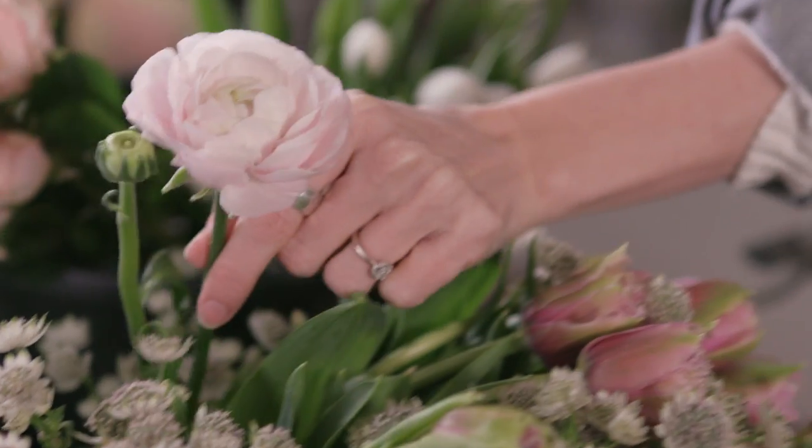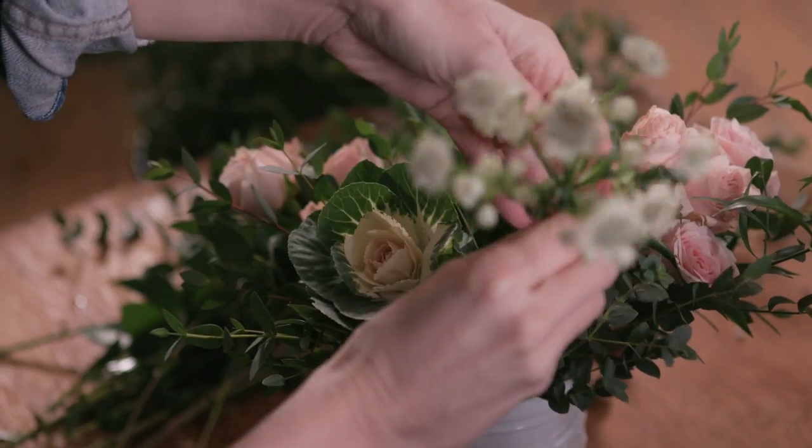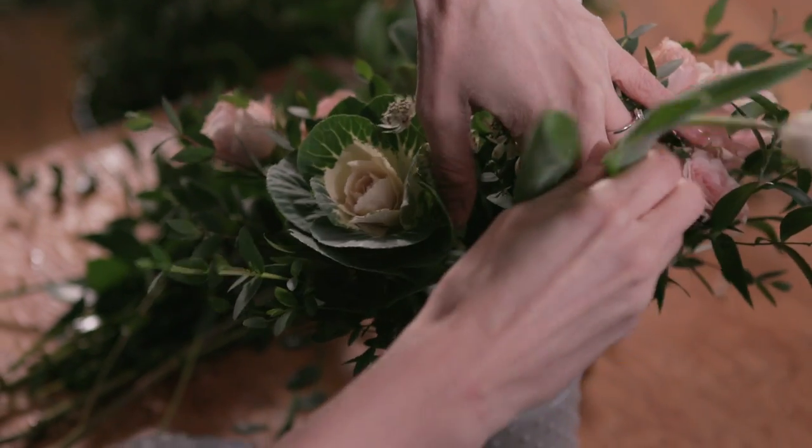Next, I'll place the focal flowers. This helps draw your eye into the bouquet. And lastly, I'm adding in some smaller, wispy bits. This helps create that organic, unstructured feel.